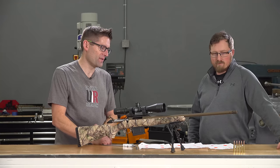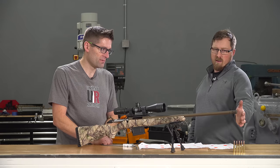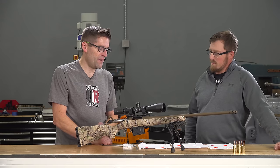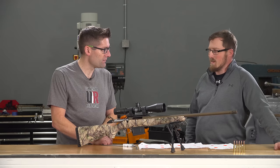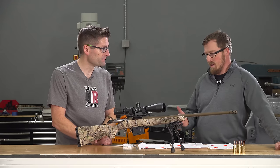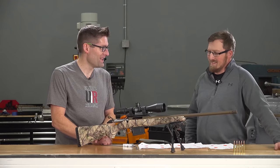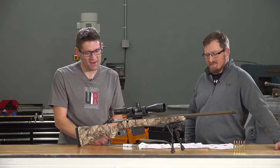The muzzle brake is another standout value addition — normally a $100 add-on on any other rifle. The AICS magazine compatibility is much preferable over the old rotary mags; once you have AICS mags it's hard to go back. All of these features bundled at $500 make it a super compelling package.